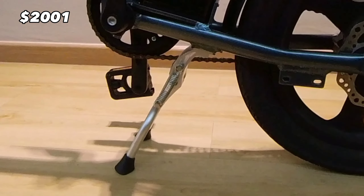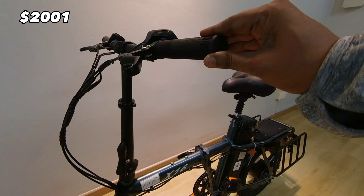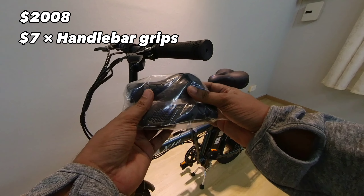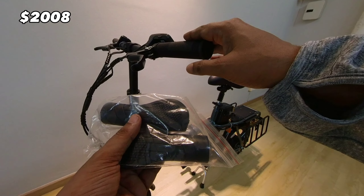I furthermore decided to change the handlebars and grips as well. I got these flat beak type grips which I will change shortly.